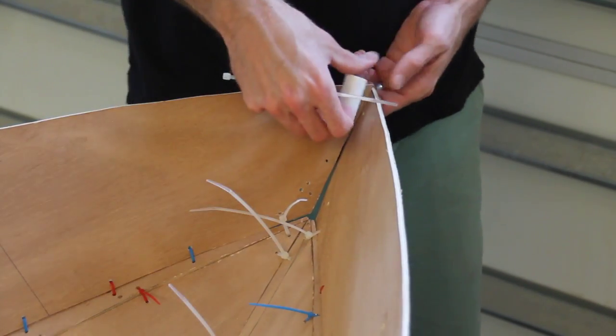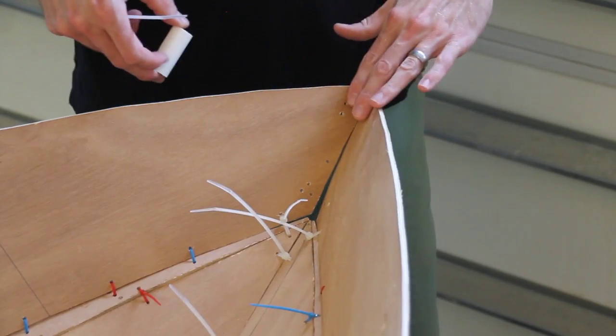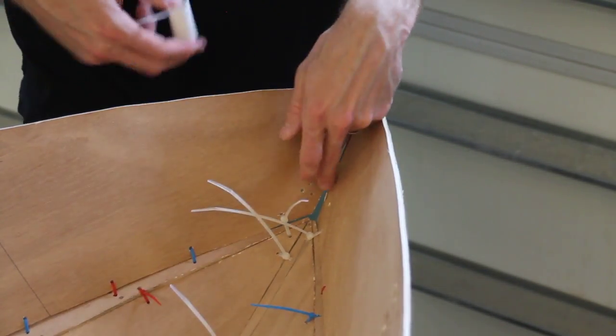Now we'll zip tie the bow together. We'll use PVC at the top to push our boards apart — at the bottom we won't need it.